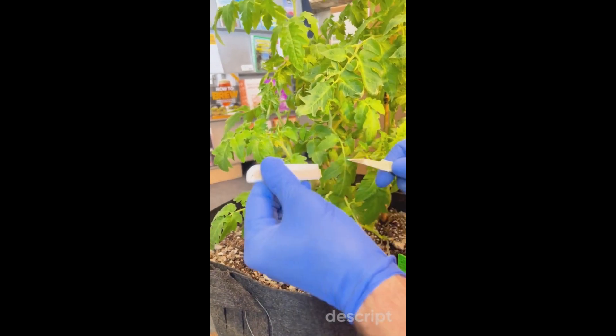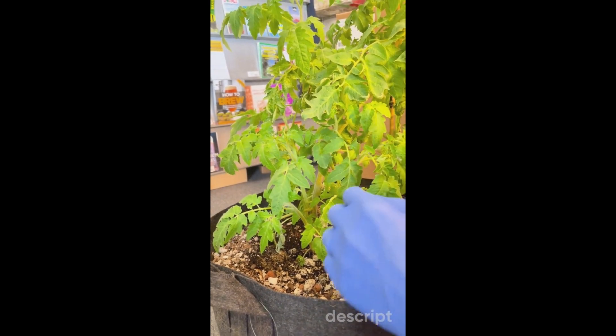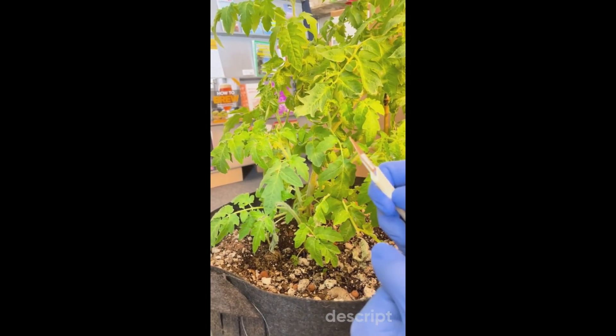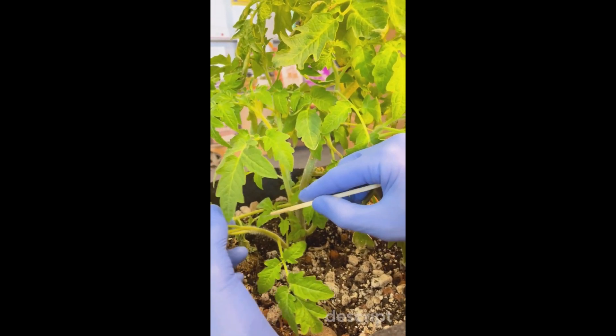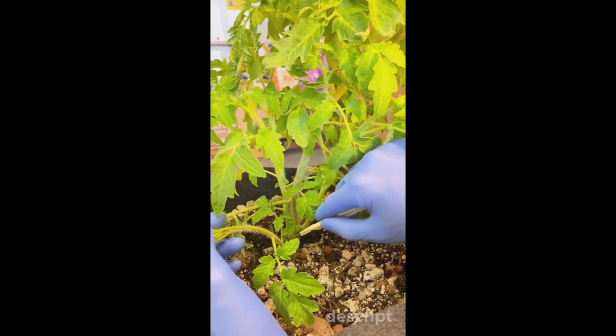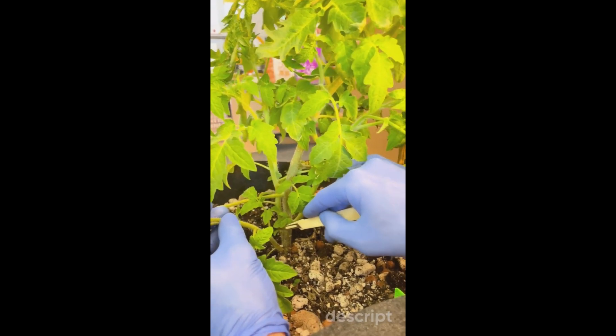Now we're going to take our clean scalpel, so that way we don't introduce any potential viruses to the plant. As we take the cutting, we're going to count down our nodes or our branches — so there's one branch, two branch, three branch, four — so that kind of takes care of our rule of thumb about not taking a clone that's less than three or four branches.